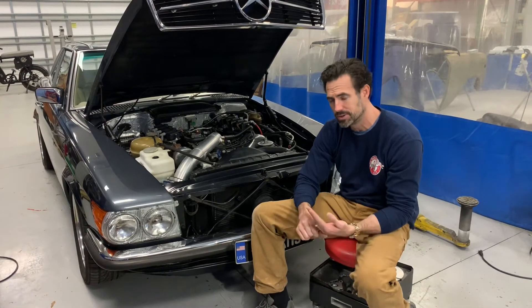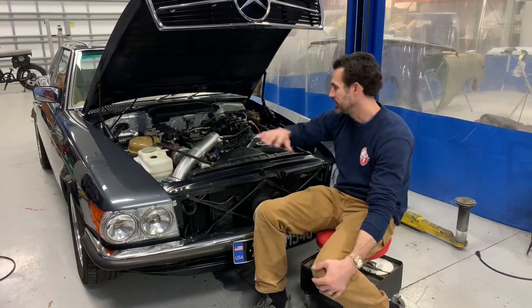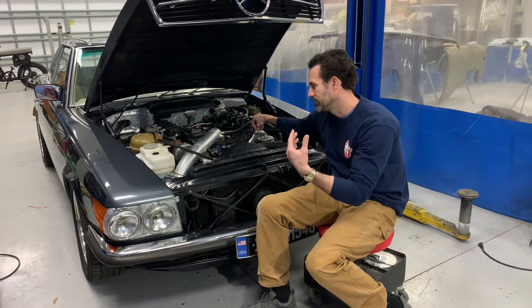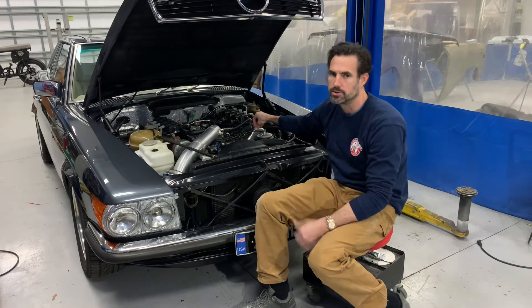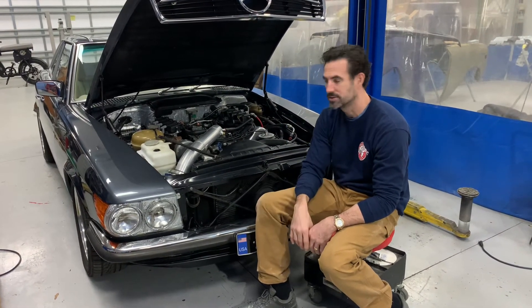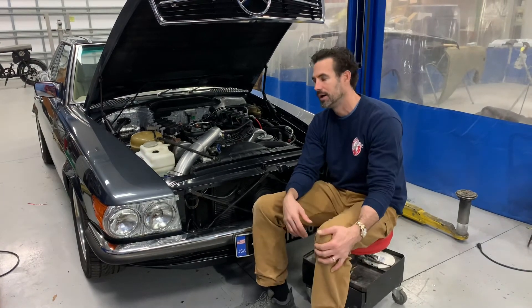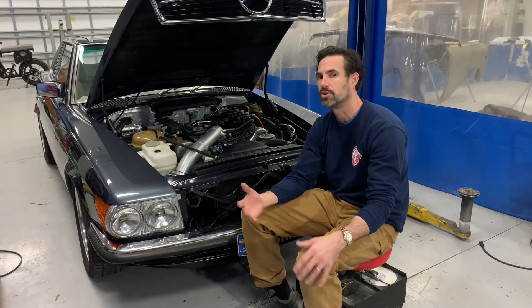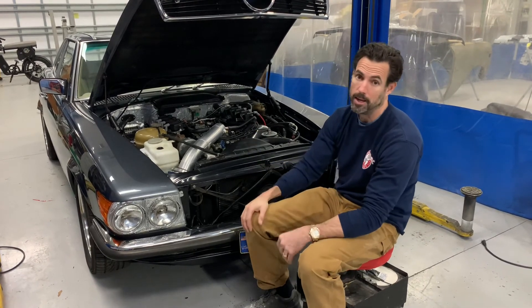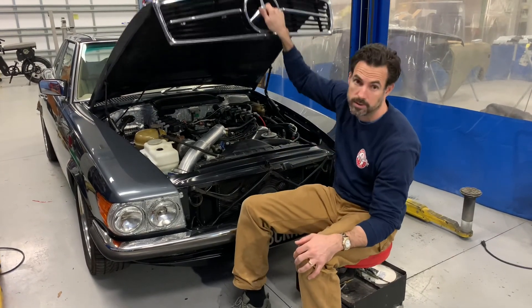We tried to keep the original 450 engine just for the integrity of the car. The engine runs fine — it was just constantly providing issues with that EFI conversion. Hopefully this conversion is a much cleaner and better solution for the longevity of the car. The owner wanted to make a daily driver out of it as much as he can, so far so good, and we're happy to get it back to him for the holiday. Thank you.